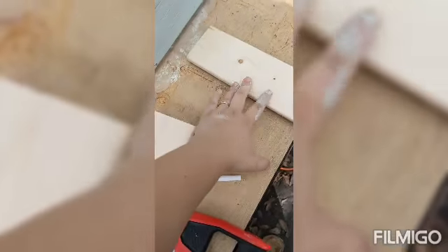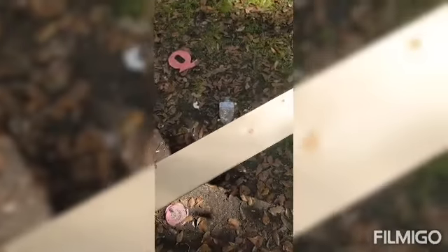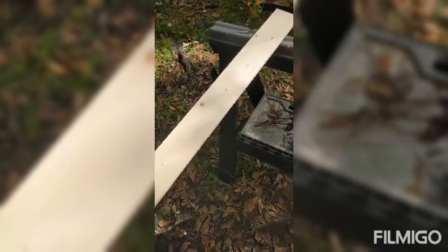Now I'm doing the columns for the walls — there are going to be four of them to form the four walls. Each is going to be 66 inches. After I cut them I'll cut pieces for the roof, then I'm going to sand and paint everything — three coats of paint — and after that put everything together.